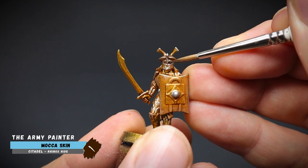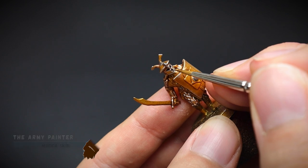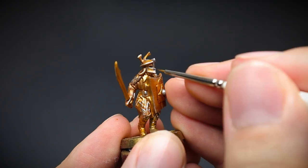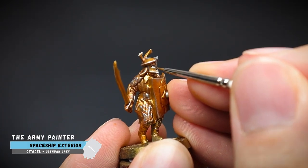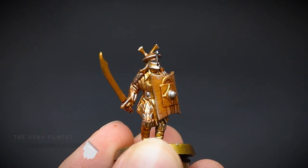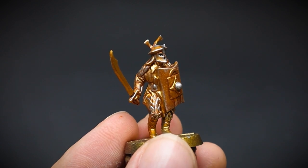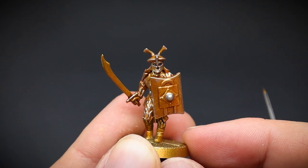The deep recesses of the helmet where the face is were painted with some mocha skin. This is just to darken them right down. And if you are feeling brave, then you can add some eyes by painting two small dots in the corners of the isolates of the helmet. Don't worry if you go wrong, as it's a tight squeeze. You can just go back in and add some mocha skin to start again. I certainly did.